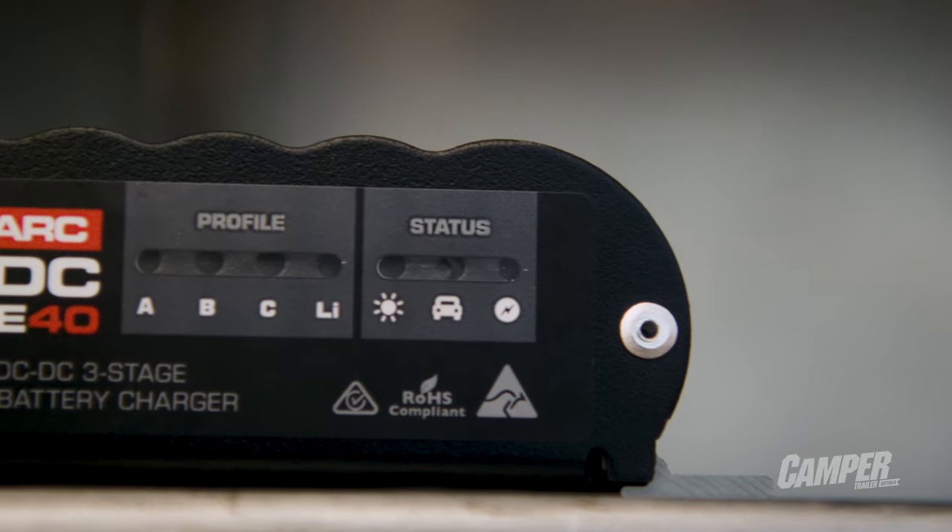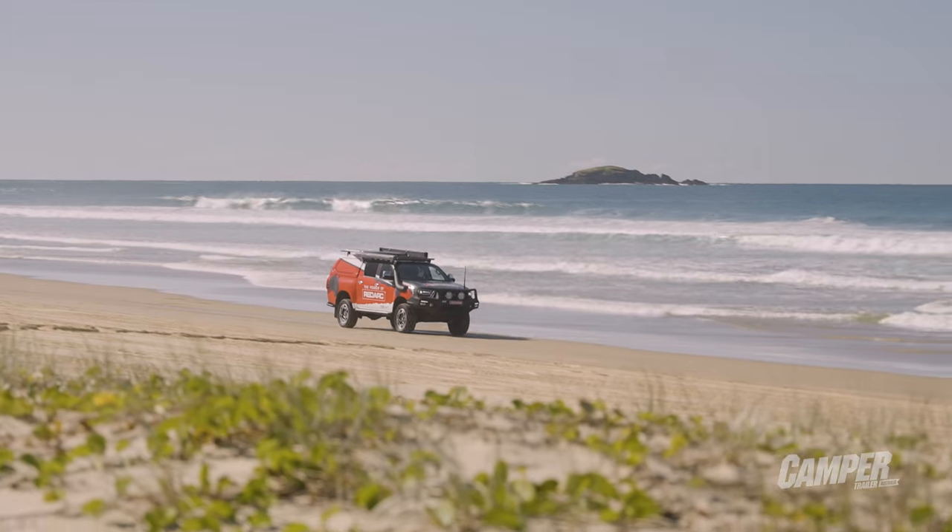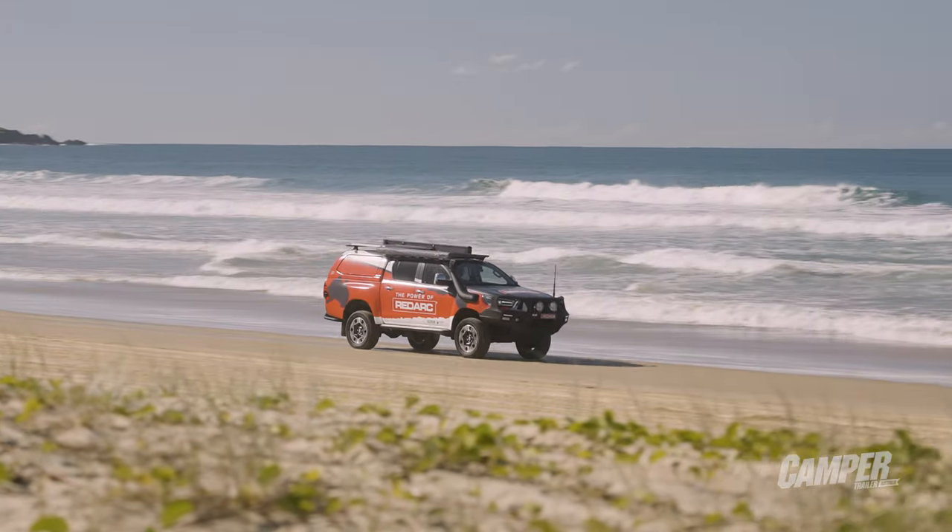The best thing is it still has the same features. We're still using Green Priority Charging. So it's a dual input — I'll be able to charge it from the vehicle while I'm driving, but also grabbing solar first and then complementing with the car.